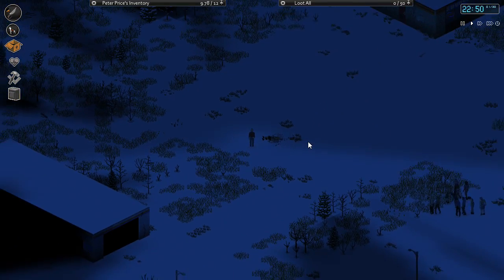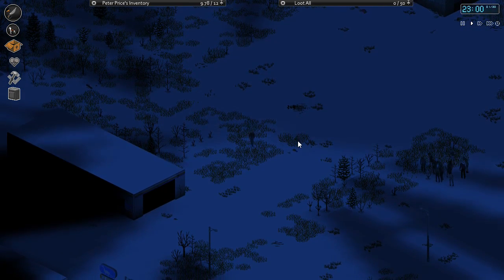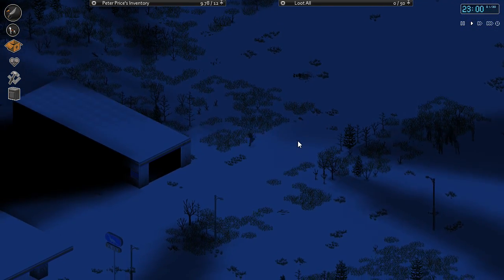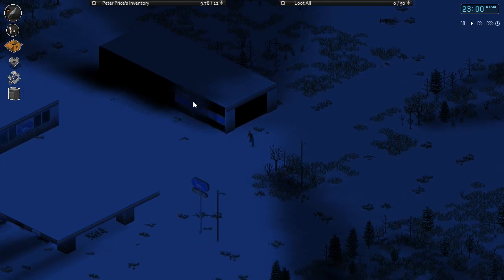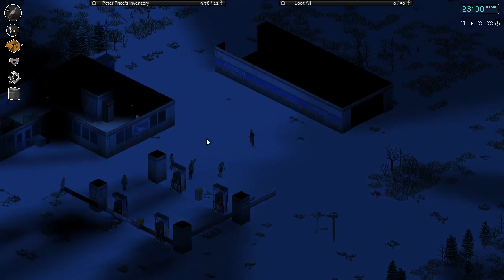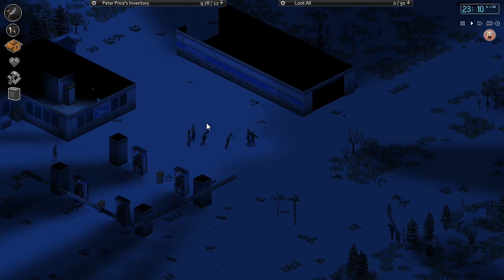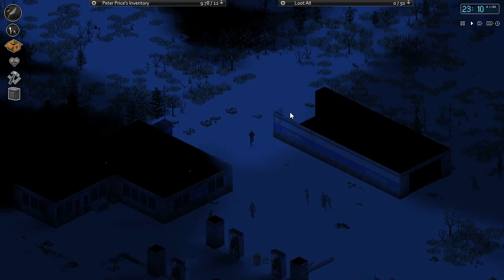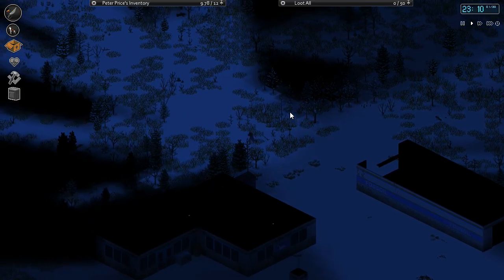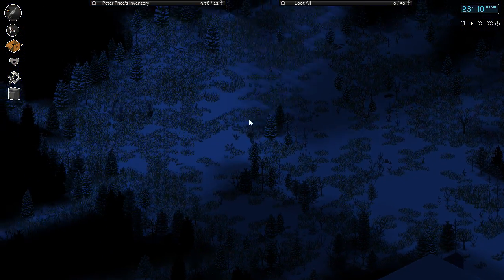Welcome back to another episode of Project Zomboid. Today we're gonna be focusing on making our water pump because we got all the necessary materials for that. I'm just gonna make my way back home - no reason to stay out here with all the zombies. I'll bring you guys back once I get home and then we'll make the water tower so we can start having fresh water.